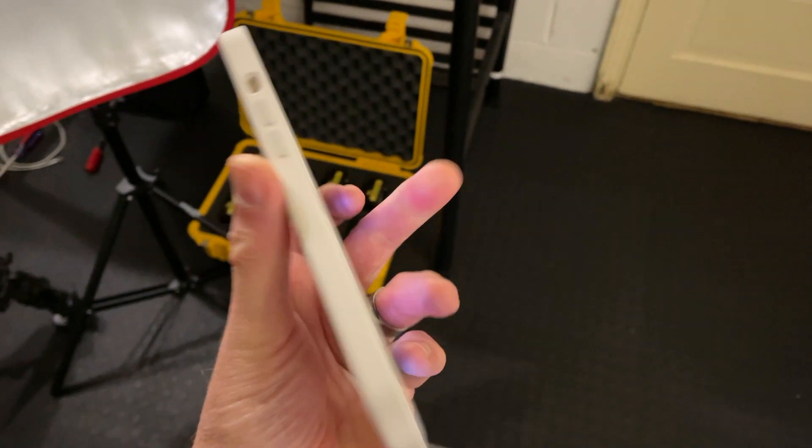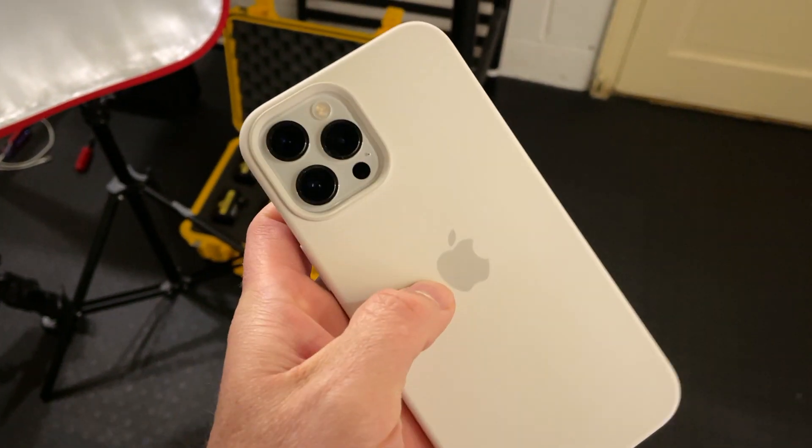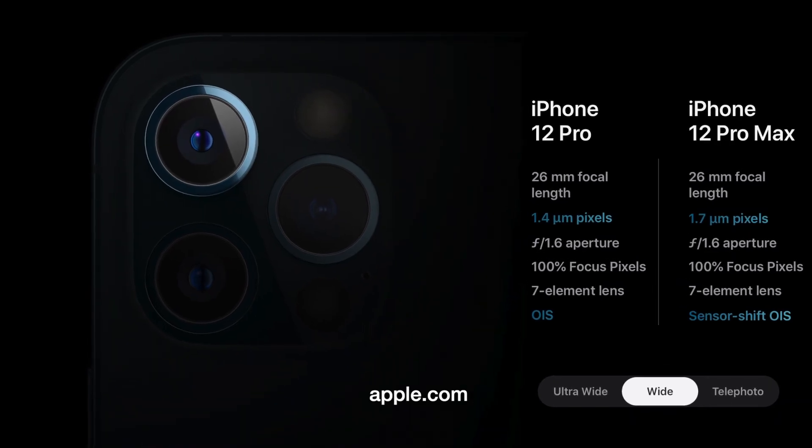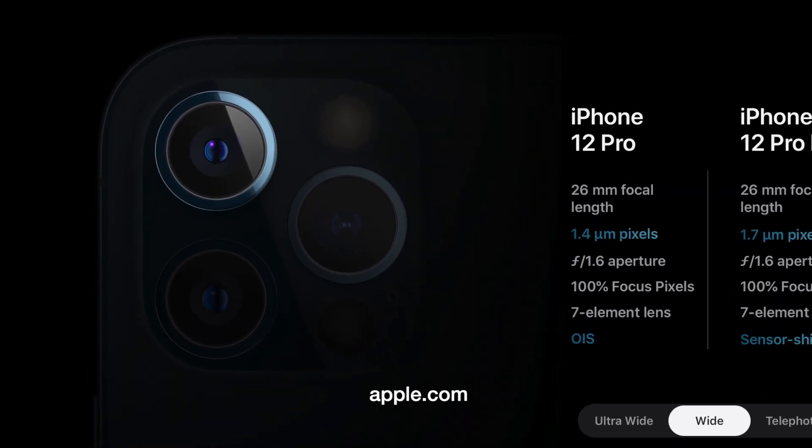I currently own the latest iPhone 12 Pro — this happens to be the Max, so it's the biggest one as well. I wanted to set as many factors between those two cameras the same. I'm in a controlled room where I'm controlling the lighting with no daylight, because I really wanted to see the image quality in a low-lit environment.